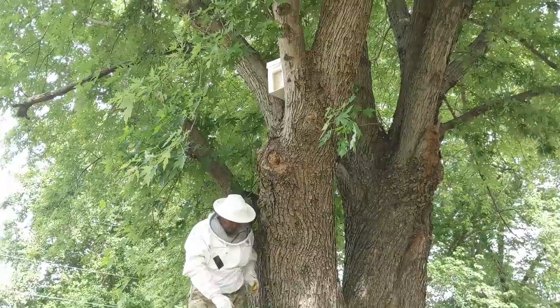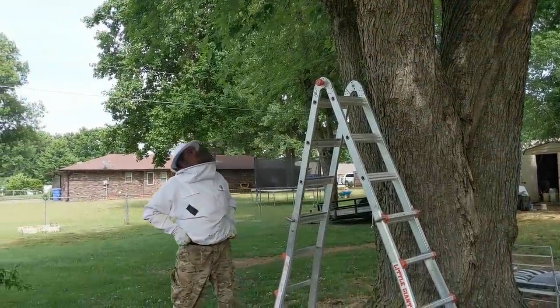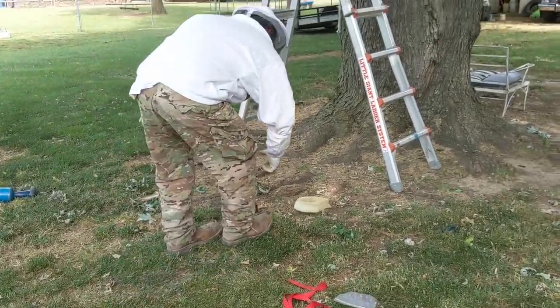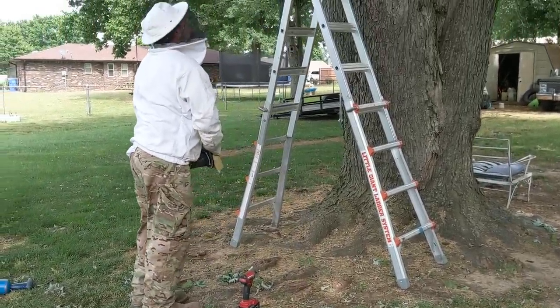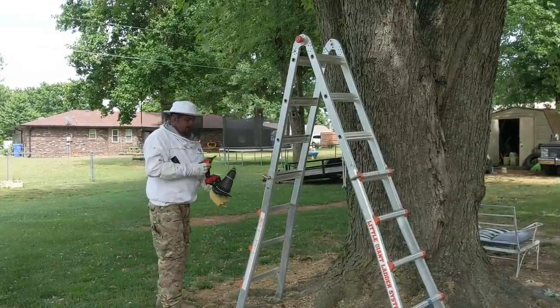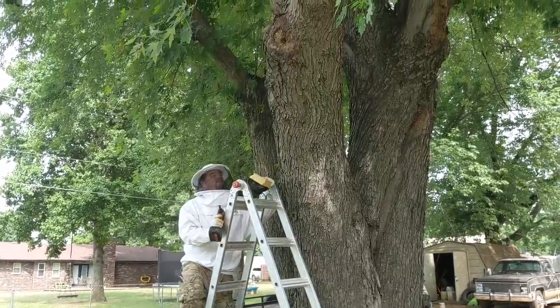I see a lot of them starting to go inside the tree. I've got a few bouncing off of me — that means they're trying to sting me and they're just hitting this suit and bouncing off.